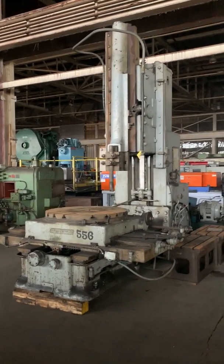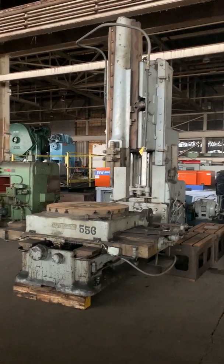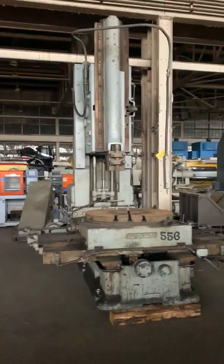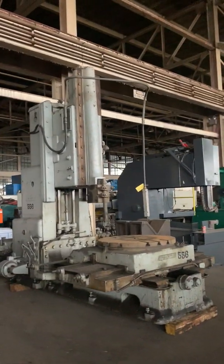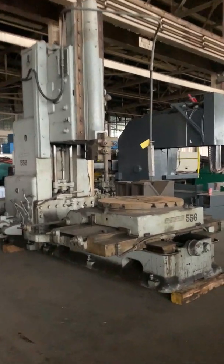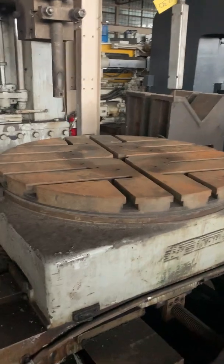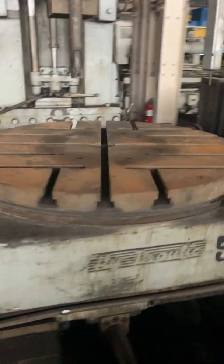Here we have a 36 inch Rockford hydraulic vertical slotter. It's got a 42 inch diameter T-slotted rotary table here.